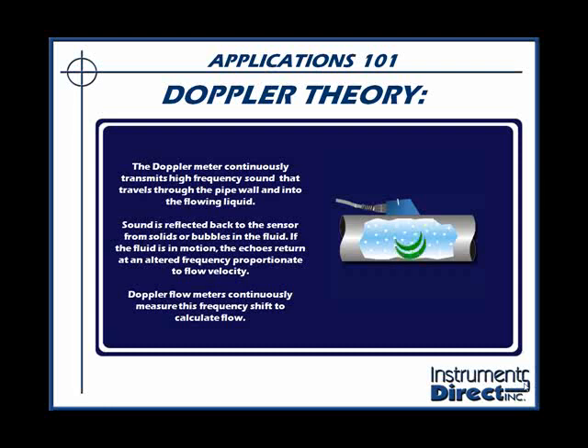The way this works is the Doppler meter continuously transmits high-frequency sound that travels through the pipe wall and into the flowing liquid. Sound is reflected back to the receiver from the suspended solids or bubbles in the process liquid. If the fluid is in motion, the echoes return at an alternative frequency proportionate to flow velocity. Doppler flow meters continuously measure this frequency shift to calculate your flow.